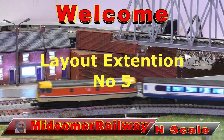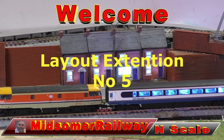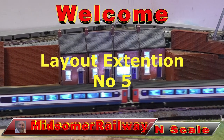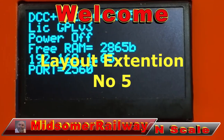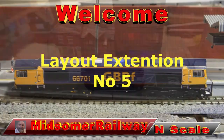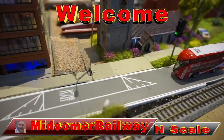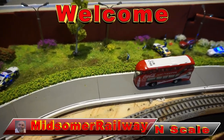Layout extension number five. Welcome to Midsummer Railway. I'm your host Greg, thanks for joining me. Thanks for all the new subscribers and thanks to all my current subscribers - I do appreciate it. Hope you enjoy this video. I do apologize for the lateness of this video. My wife's been sick in hospital and there's been a little stress over the layout that you'll hear later. So let's get into it.